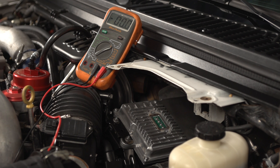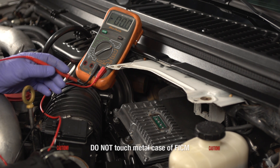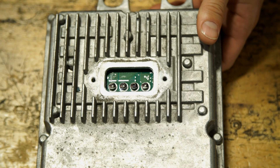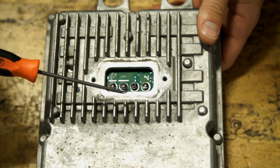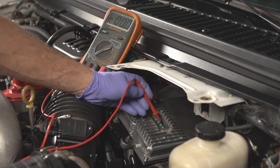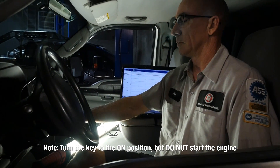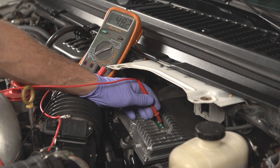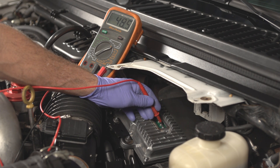When you're ready, touch your lead to the pin closest to the driver's side, being very careful not to touch the case of the FICM — that'll cause a serious short. You don't want to touch any other pins either, just the pin closest to the driver's side. Then have your assistant turn on the key. We want to measure our voltage, which is showing 48.5 volts, roughly. So this one's checking out just fine.